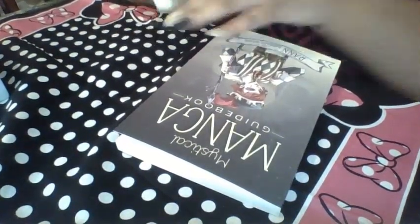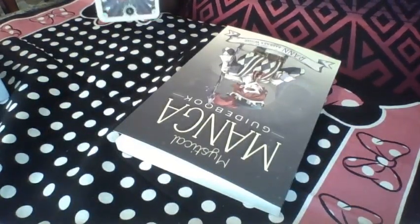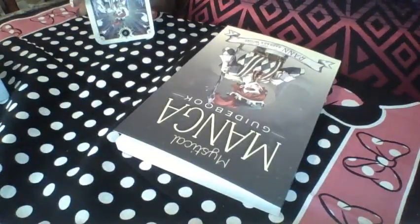Which decks I have: the zombie tarot, the regular Rider-Waite, the Vice Versa Tarot, and the Deviant Moon Tarot.